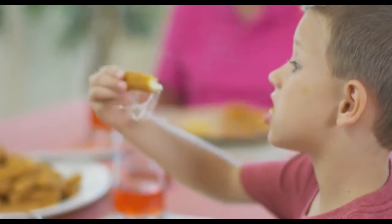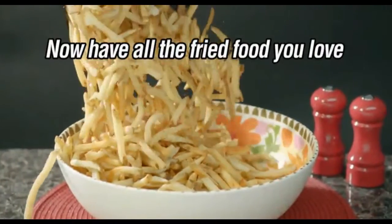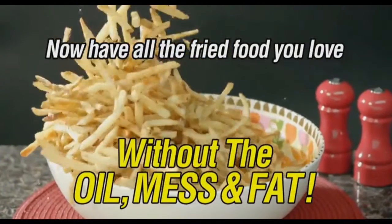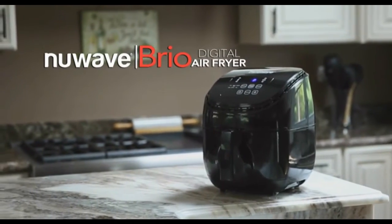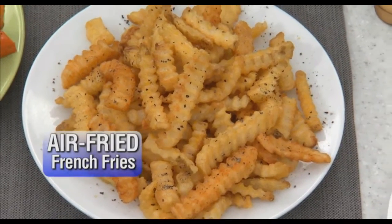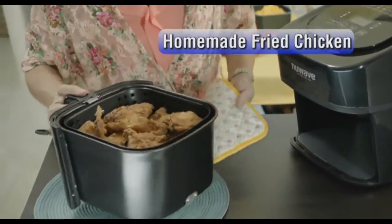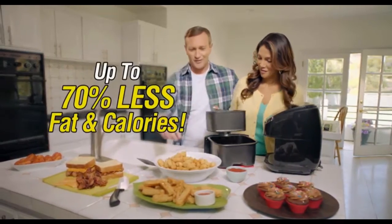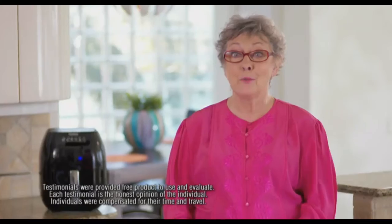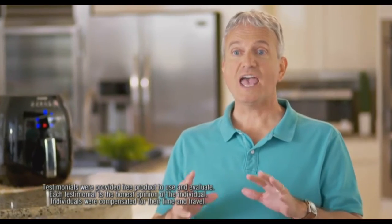Fries, wings, onion rings, fried chicken — we love great-tasting fried food, but who wants all the added fat and calories? Now you can have all the fried food you love without the oil mess and fat with the New Wave Brio digital air fryer. Make crispy air-fried french fries in just eight minutes, crunchy onion rings in 10 minutes, and juicy homemade air-fried chicken in only 25 minutes — all with up to 70 percent less fat and calories. You don't get all that grease but you get the good taste anyway.